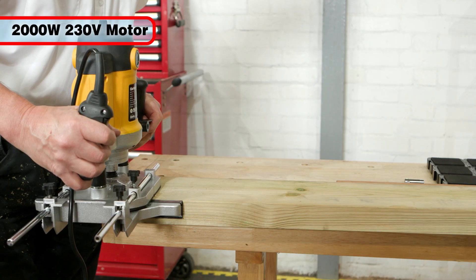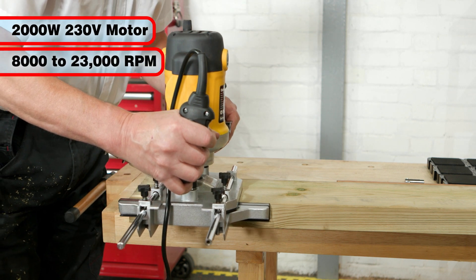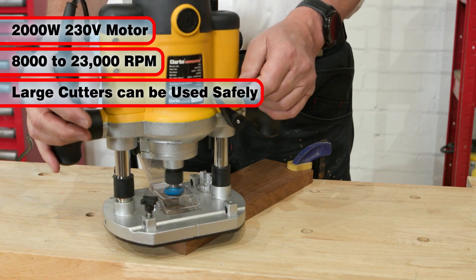With its powerful 2,000 watt motor, the rotation speed can be controlled from 23,000 RPM down to 8,000 RPM, permitting the safe use of larger cutters.